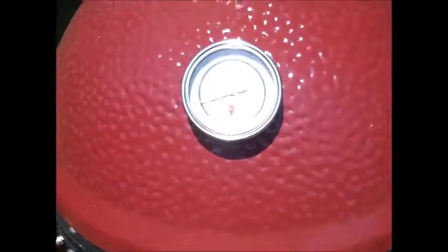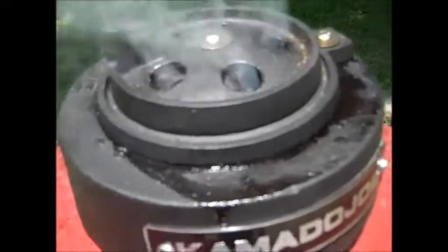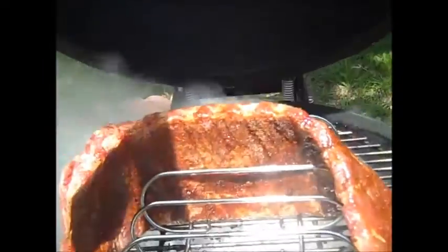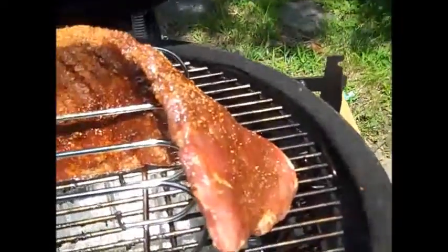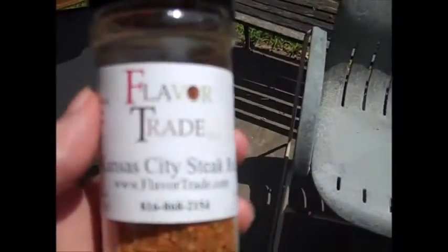One last check before we leave it. I just set this all up — the gap is maybe a quarter of an inch. Rib rack, something like this. I'm going to add a little more rub on them. They've been sitting in the refrigerator all night, so this rub has worked its way into the meat already, but I'm going to sprinkle just a little more on here. This is just called Flavor Trade — I got it somewhere here in town. I've got a water pan underneath it, just to help maintain some moisture.